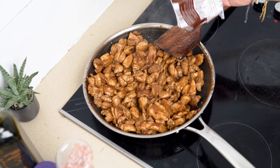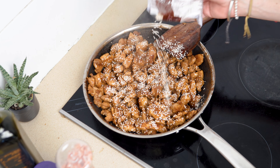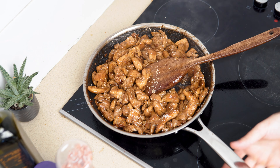This is optional, but I like to add sesame seeds and green onions, since I believe that you eat with your eyes before you eat with your mouth, and the presentation is almost equally as important — especially since I made it every single day for the rest of the week.